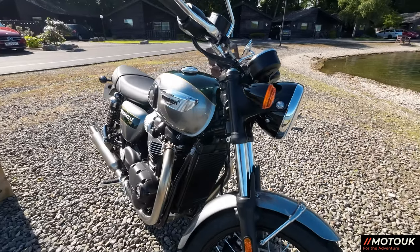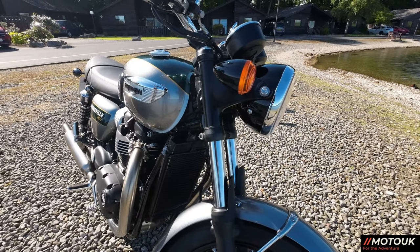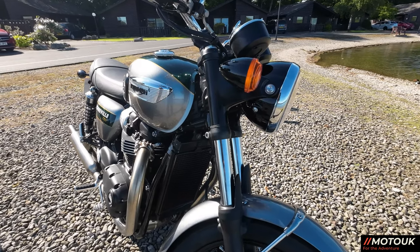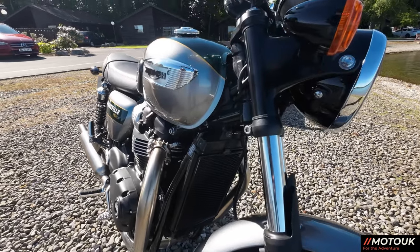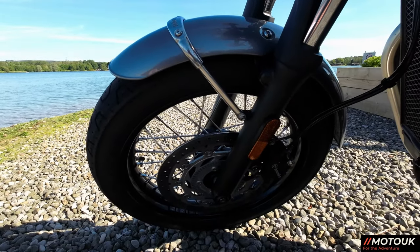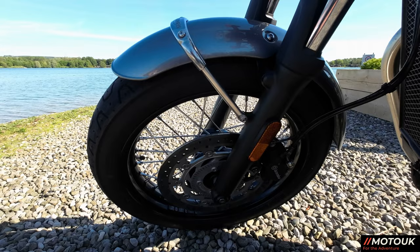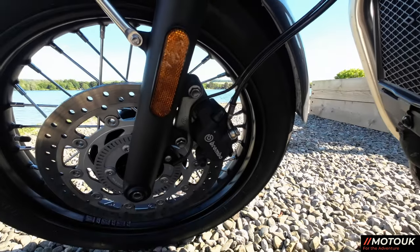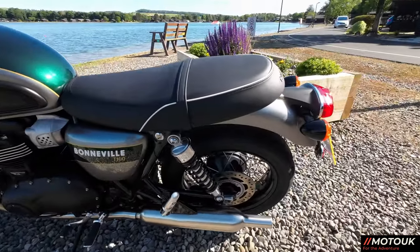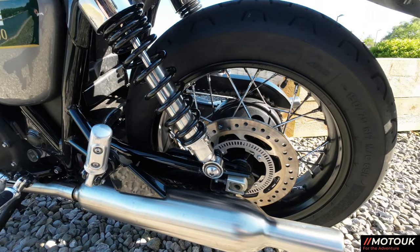The forks on the bike are non-adjustable 41 millimetre, and I noticed they haven't put gaiters on this bike — that's one thing I would add, just to keep that old-school look. Obviously it's got a radiator and it's water-cooled. On the front of the bike you've got a 310 millimetre disc, single side on the left-hand side, and also a Brembo 2-pot caliper. On the rear you've got a 255 millimetre disc on a two-piston caliper.